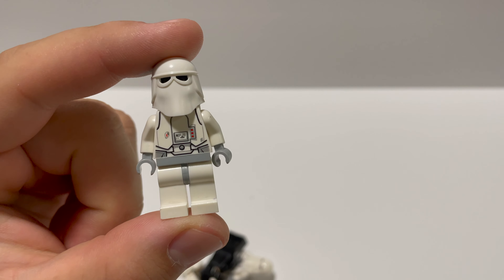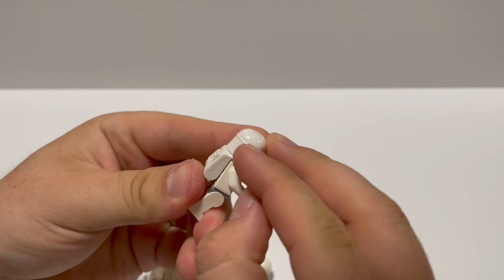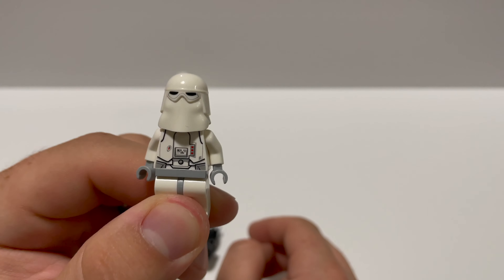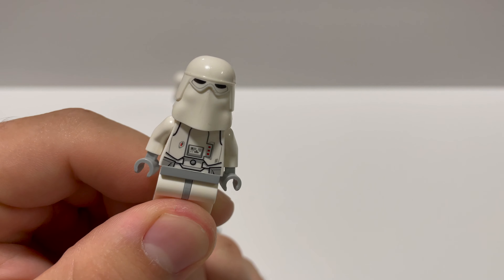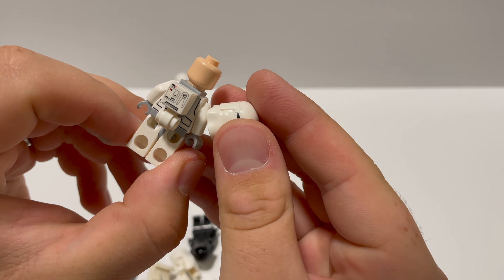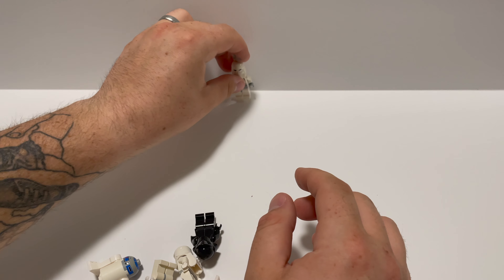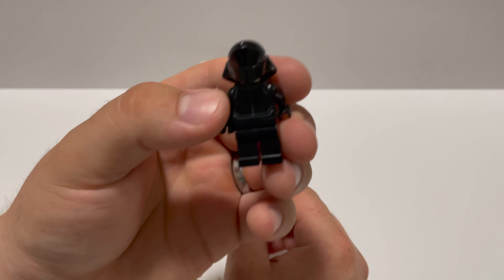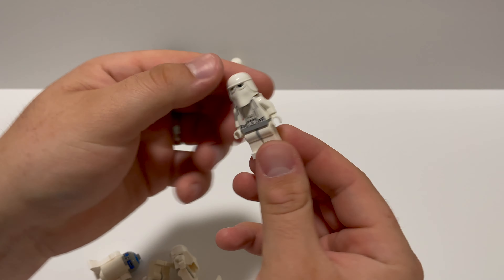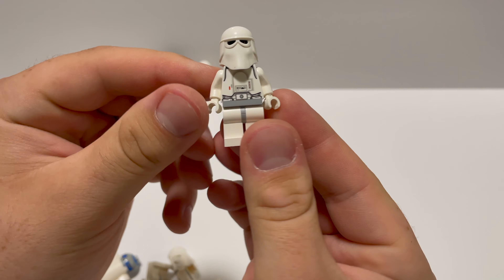We have one snowtrooper — great condition, no cracks on the arms or the body. There's one right there. We have two, and this is actually, I believe, a limited edition one that came in a book. I could be wrong, but I'm pretty sure this is a special snowtrooper. Look at the detailing on the back — little tile, printed piece. And then again, we have another crew member. I think I have like five of these guys now. Snowtrooper, again, in great condition.